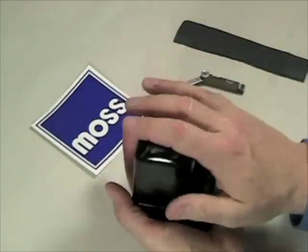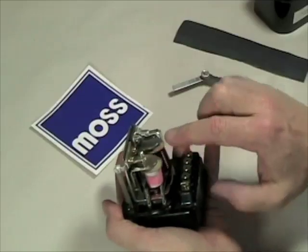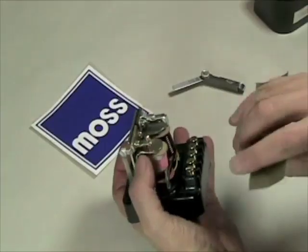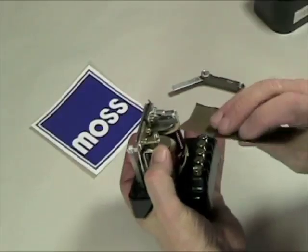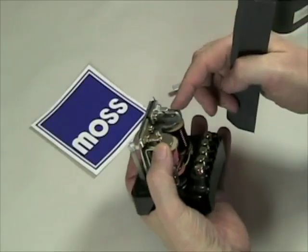We get our new voltage regulator. You take the cover off, and you'll notice that there's a set of points right here and another set of points here. You'll get a little bit of sandpaper. Hold the points open — the natural position for these points is to be closed, so you've got to hold them open. Put the sandpaper in, clean the bottom, turn it over, clean the top, and do the same on the other set.